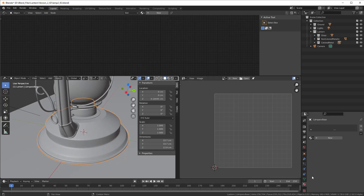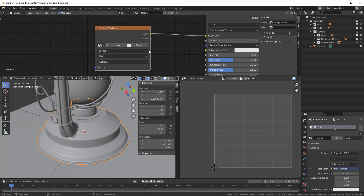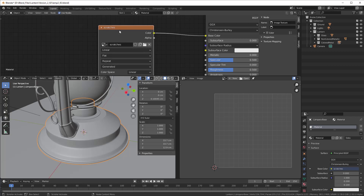I go to my material properties, press New, and since we are working with an image we need to create one. I press Shift+A, add a Texture > Image Texture node, and connect it to the Base Color. I create a new image, call it 'scratches', set the width to 4096 and the same height so it's square, start with black color so the scratches will be white, enable alpha for smoothness, and press OK. Now we have everything set up before going into texture paint.